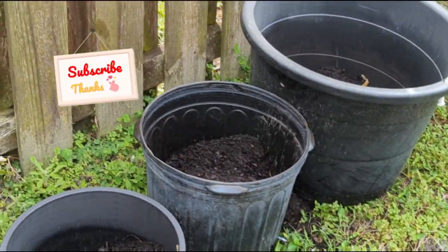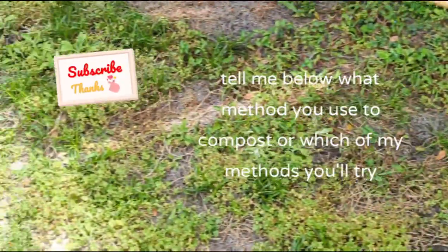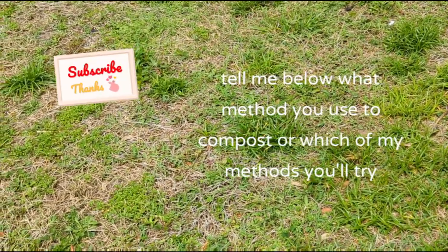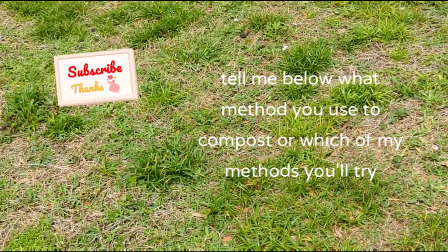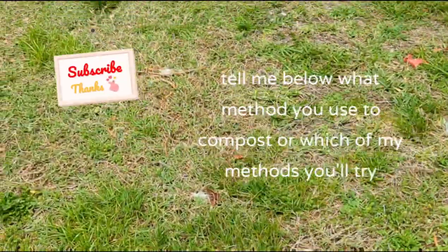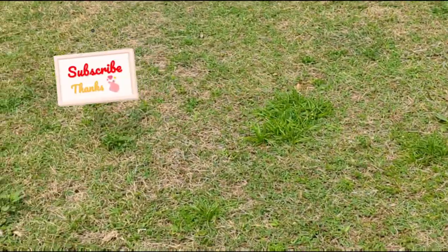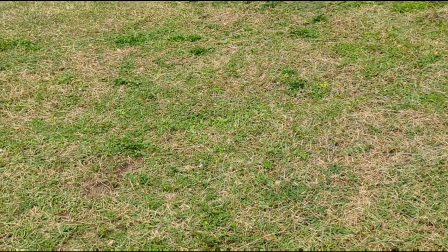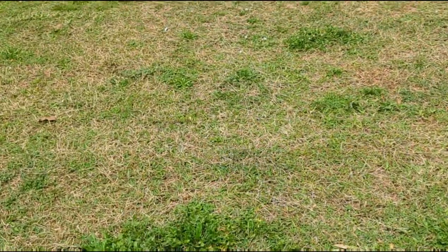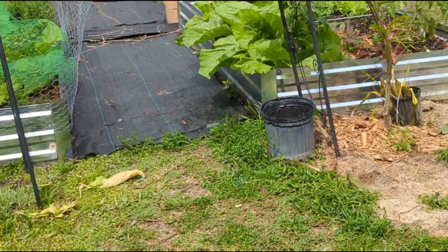That's my video for today on multiple different ways of composting. Hopefully there's one or two methods you can try so you can get composting today. Go out and plant a seed, start your compost, let's grow and eat our own healthy food. Don't forget to share this video with others and follow me on Instagram where I'm now posting basically daily short video clips and pictures of what's growing in my garden. Till next time, bye!